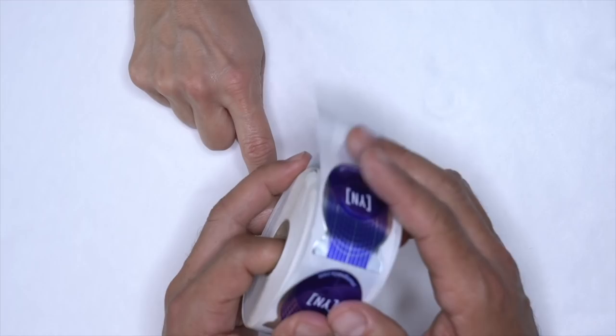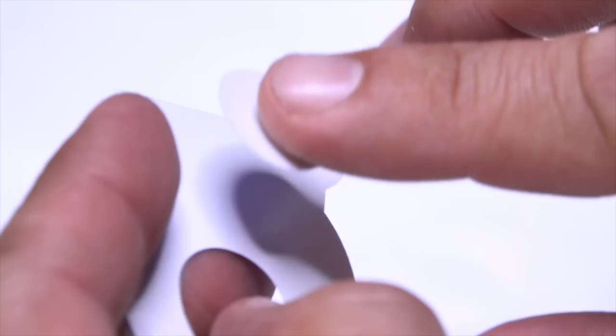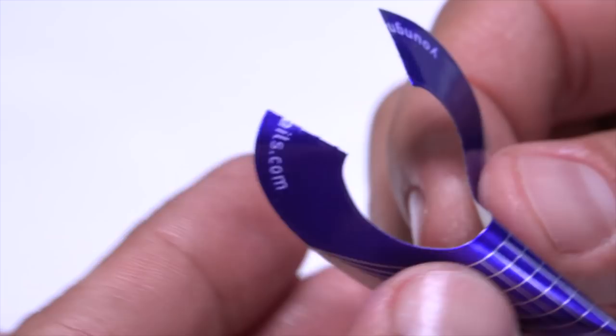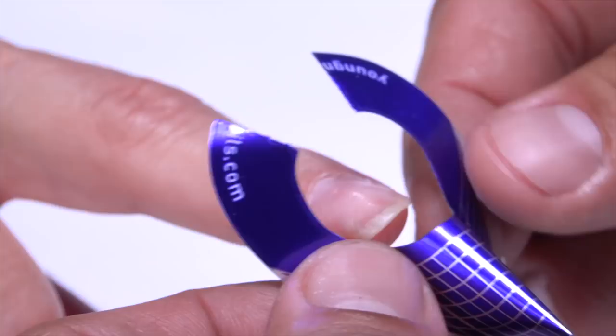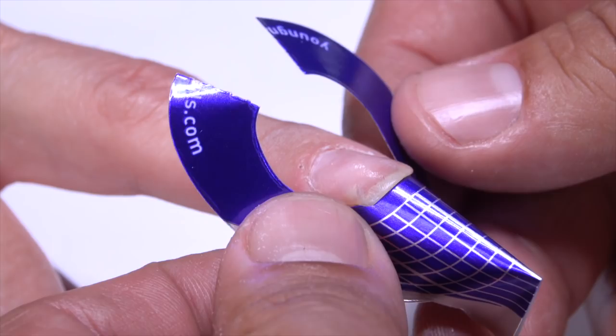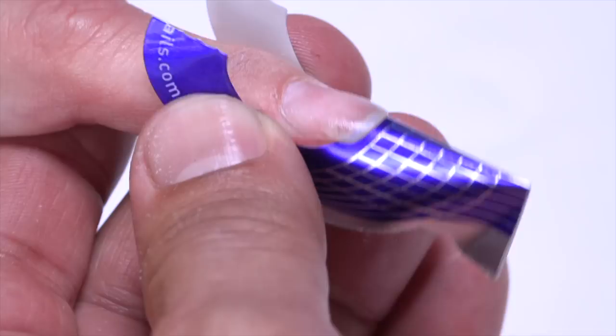What we want to do is take a nail form. I'm going to take the tab and place it underneath - this gives it really good support. I'm going to bend it, and one of the things I do when doing a coffin-shaped nail is I like to pinch the whole front end. Notice how I'm holding the form. To get really good application, I'm going to come in and use the underside of my finger to slide it up so it actually touches the underside of her free edge, then secure it. This sets me up for the perfect form application for a coffin nail.